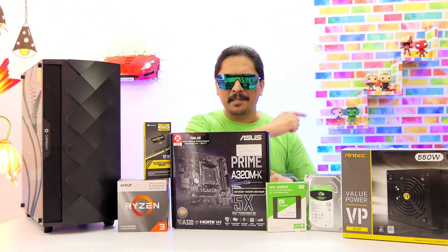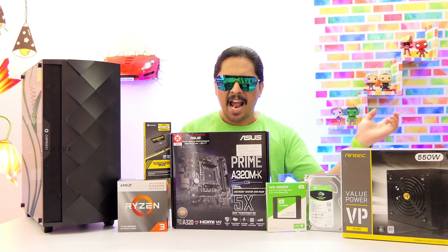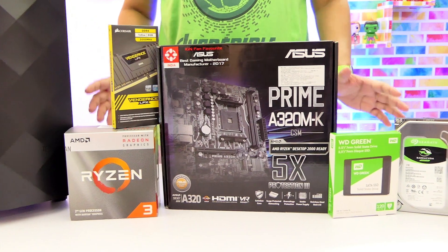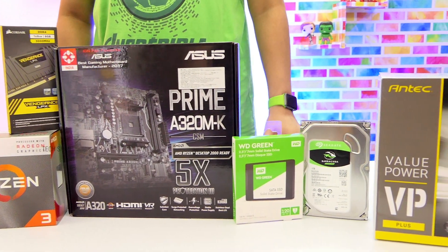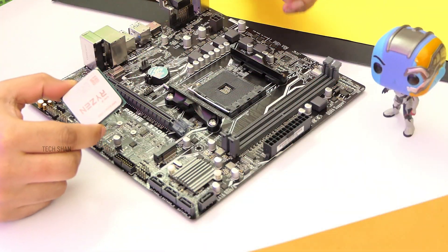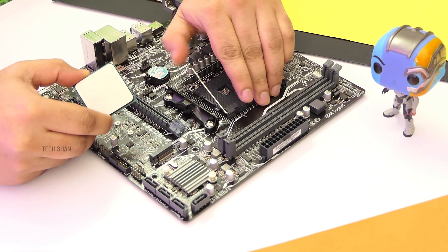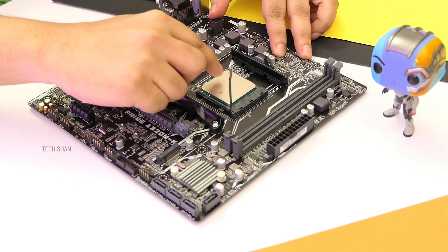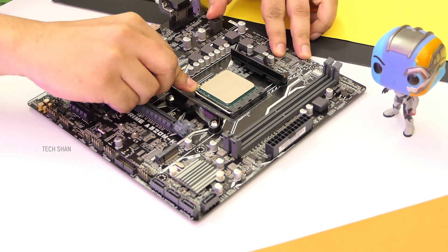Now that we have the components in place, it's time to put them together and bring this machine to life. Let's roll with my exclusive easy 12 step process. Make sure to refer individual manuals if needed. Step 1: Fix the Ryzen 3200G processor in the motherboard. Follow the arrow mark for the direction, do it carefully, then lock it in place.